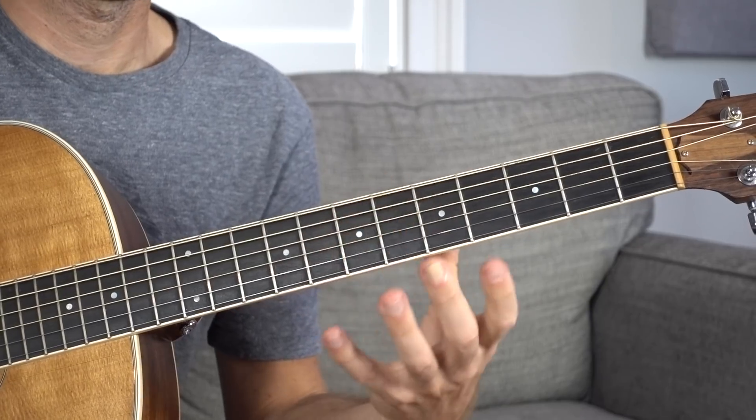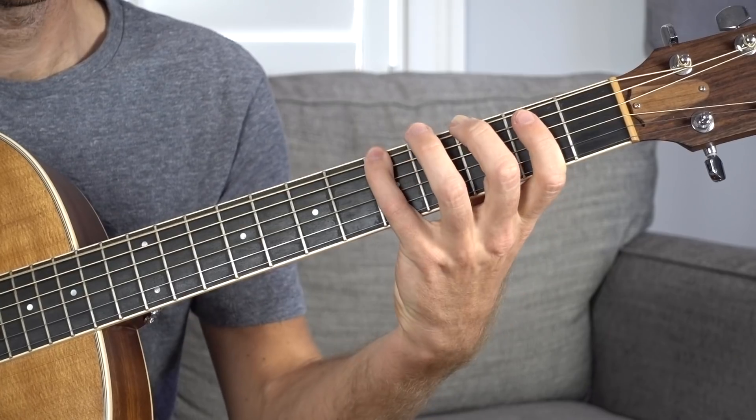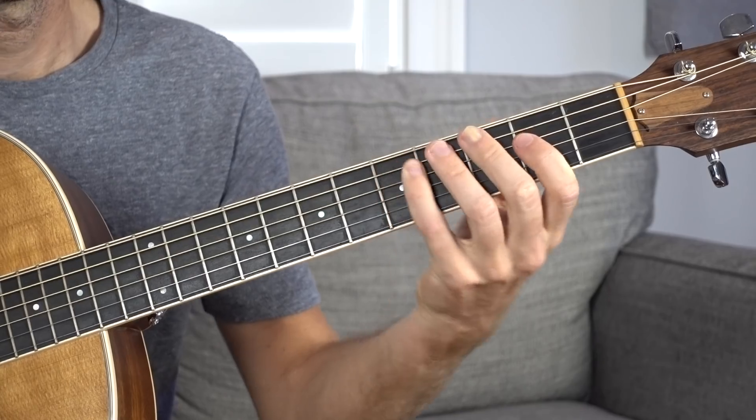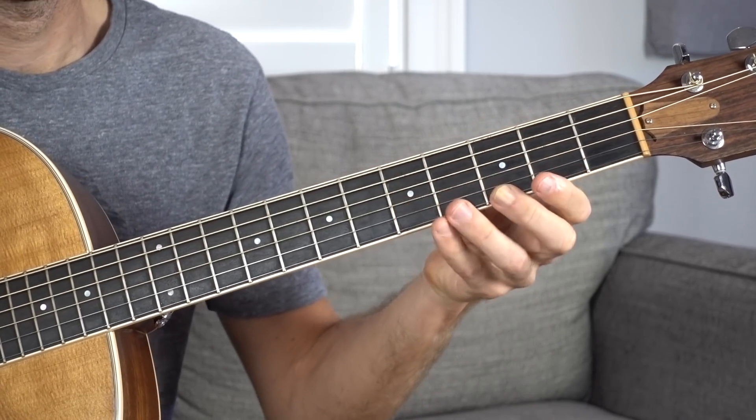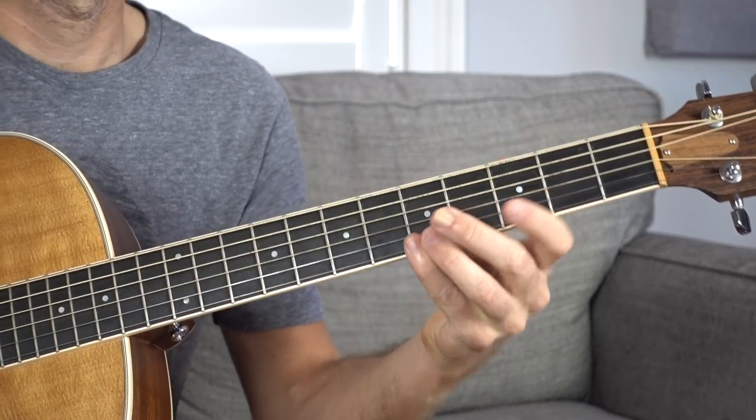That's going to be the first figure on the tab in the link below, and the second figure is going to be form 5 starting at G: E string, 3 and 5; A string, 3 and 5; D string, 2 and 5; G string, 2 and 5; B string, 3 and 5; E string, 3 and 5.